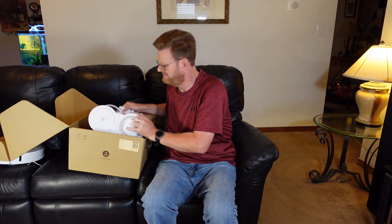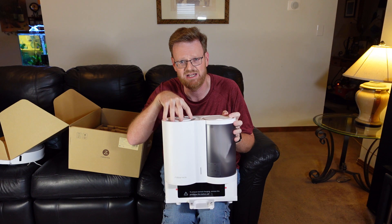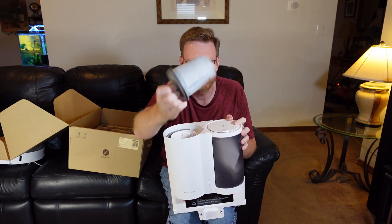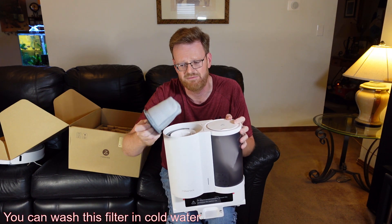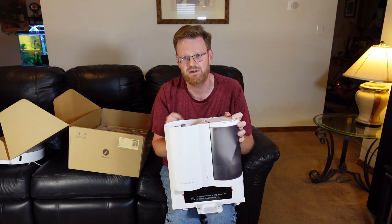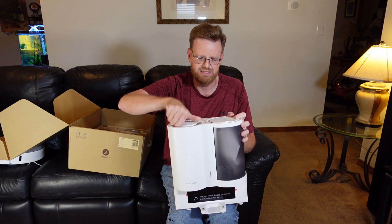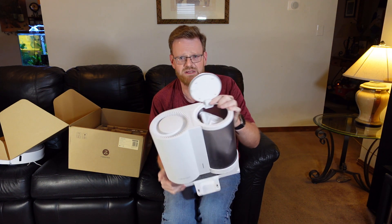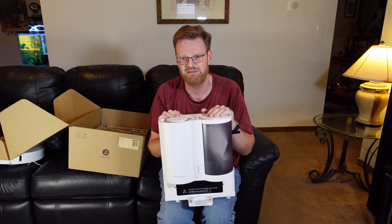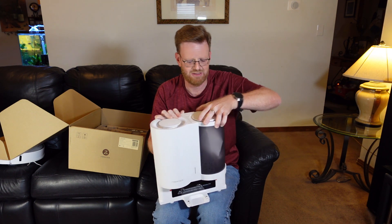Next we have the back of the unit — this is Roborock's unique two-cartridge system. On this side we have the HEPA filter: simply twist the lid and pull out the HEPA filter. This separate HEPA filter is what makes the Roborock auto-empty dock unique — competitors do have a bagged system but do not have a HEPA filter, making this notable for allergy sufferers. On the other side is the opening for the bagged system. This is a bagged-only system — not bagless. There are rumors it could be interchangeable, but officially it is a bagged system for now, with no word yet on whether Roborock will sell a bagless option.